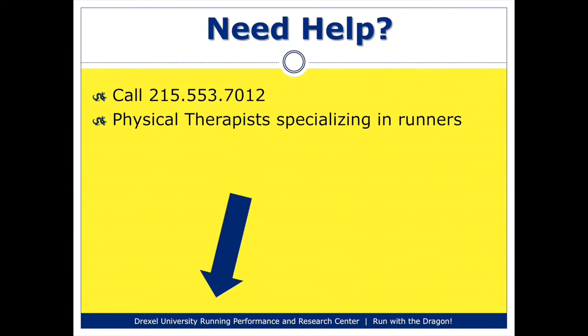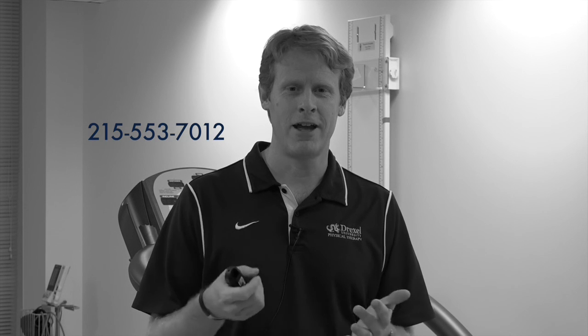My last tip — and I realize this is tip number 11, and I promised to only give you 10 — but if you do need help with any of your running needs, whether you're injured or just looking to become a more efficient runner, we're happy to see you here at the Running Performance and Research Center at Drexel University. Please give us a call at 215-553-7012, and we'd be happy to help you out. Thank you.